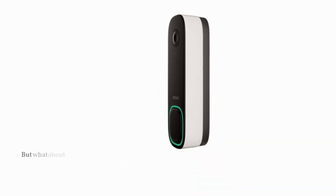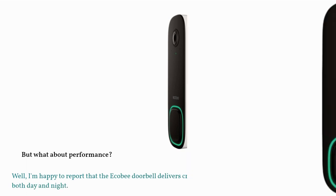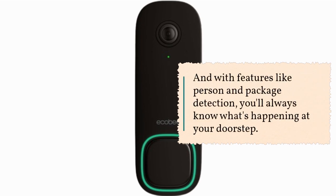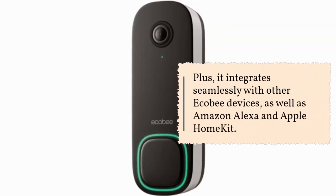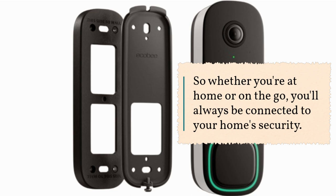But what about performance? The Ecobee Doorbell delivers crisp 1080p video, both day and night. With features like person and package detection, you'll always know what's happening at your doorstep. Plus, it integrates seamlessly with other Ecobee devices, as well as Amazon Alexa and Apple HomeKit, so whether you're at home or on the go, you'll always be connected to your home security.